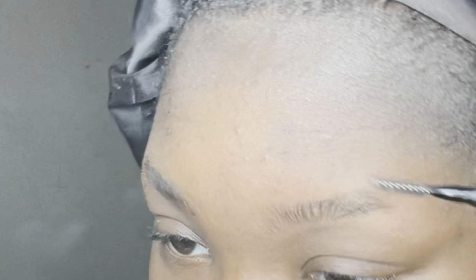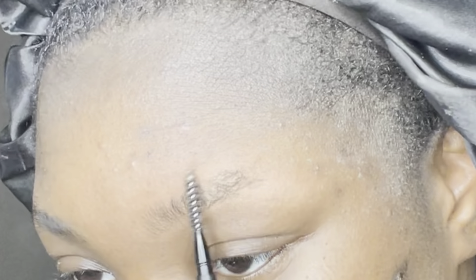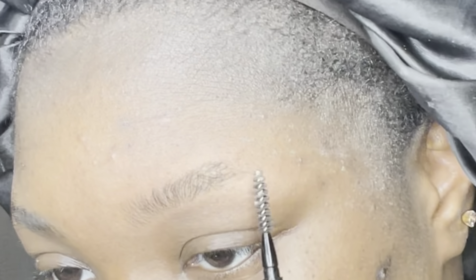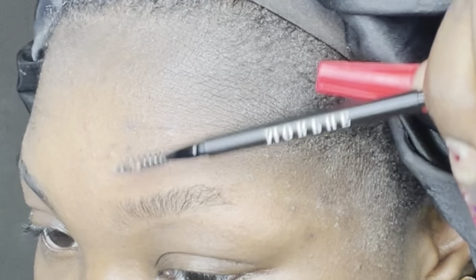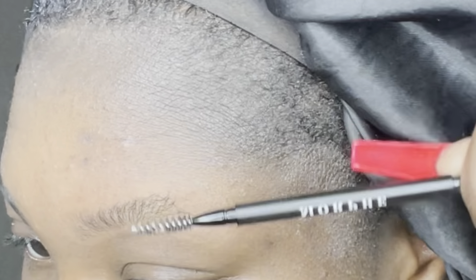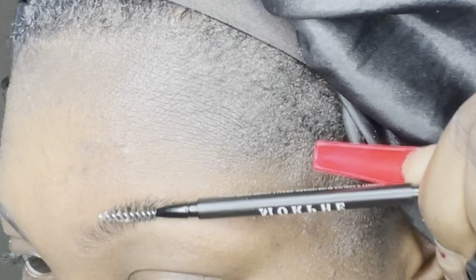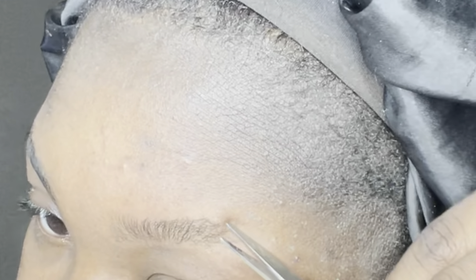Now we're going to take our brush again and brush the hairs back up. When you're going upward, push them towards the inner part of your face so you can see if there's any hair that's too long going upward. I have a couple of sparse pieces in the back that I'm going to trim up a little bit.